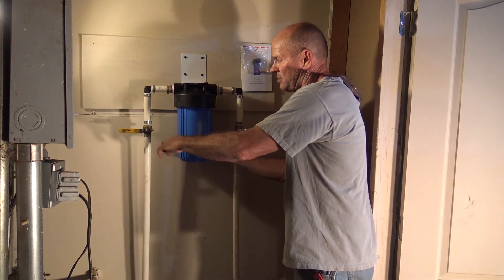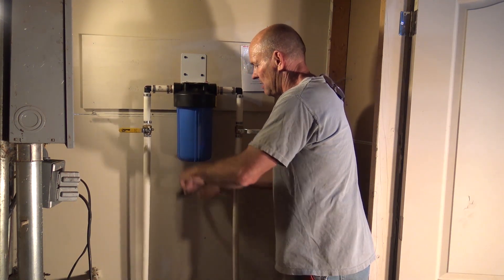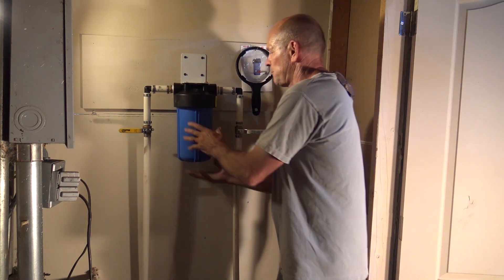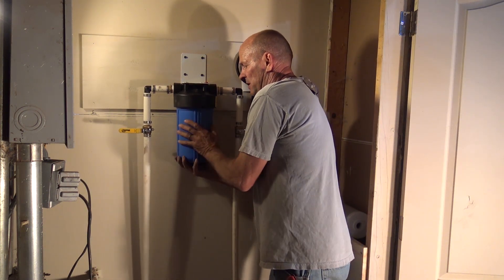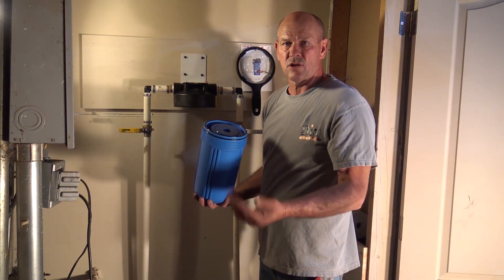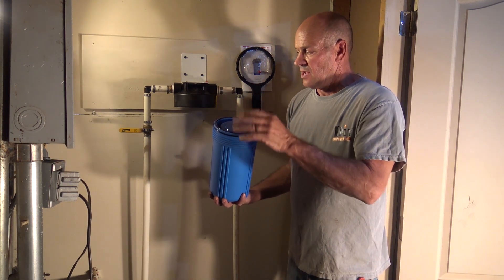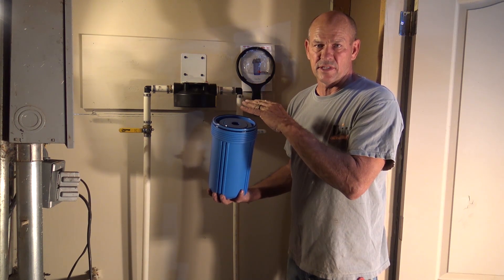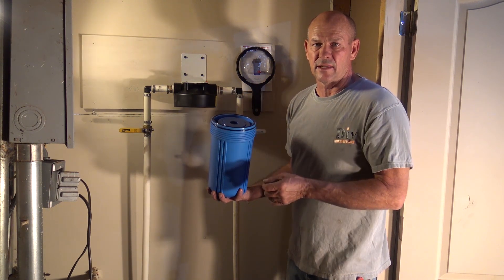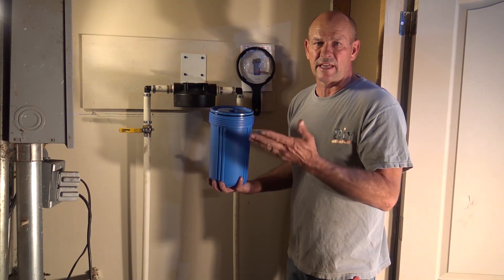Once that's done, we're going to take our filter wrench, give that a little bit of a turn, loosen that housing, and spin it off. We have our old filter in here — we're going to discard that and then clean out the housing itself. Spray it, wipe it down, make sure there are no contaminants left inside like dirt, silt, or whatever. Just make sure you start off with a clean system.